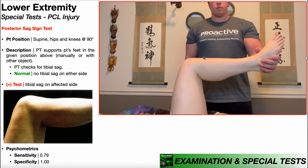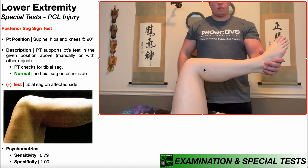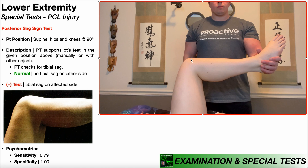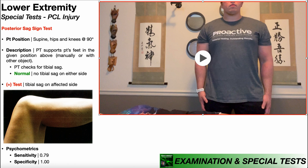What you're looking for — indicated here with my cursor — is tibial sag: a drop of the tibia relative to the knee joint. If that doesn't make sense, we're going to look at a bigger picture on the next slide.